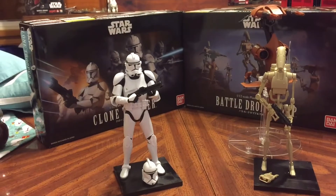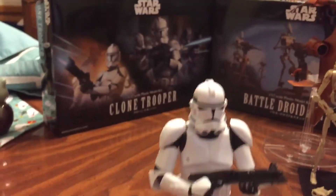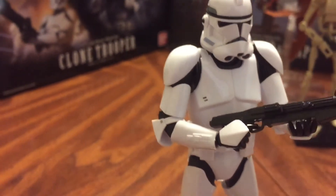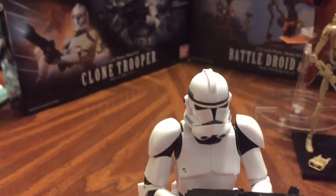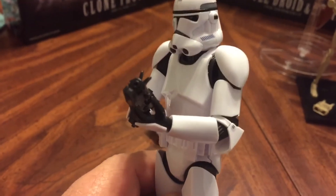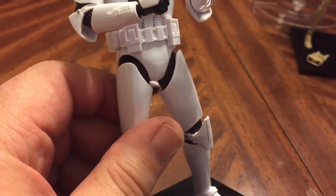Here are the Bandai model kit action figures of the Clone Trooper and the Battle Droid. Starting with the Clone Trooper, he does something that Hasbro can't do: he can hold his gun with both hands and get a full bend on the elbow, unlike Hasbro where you don't get as much. He's also fully detailed — the detail is even better than Hasbro because every little bit is a separate piece. I'd say three to four hundred pieces per model kit.